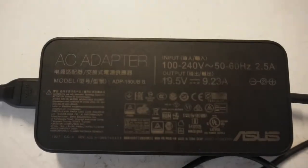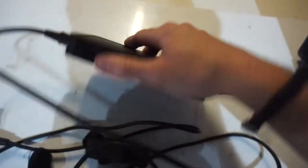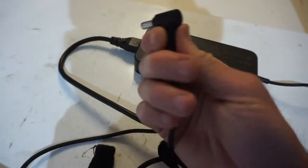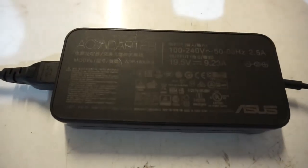The charger itself is fairly large, but the length of the actual cables is rather good, so there's usually no issue plugging into the wall and the machine, especially when you've got a bit of distance between them.